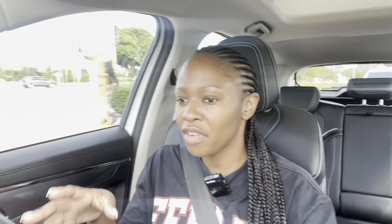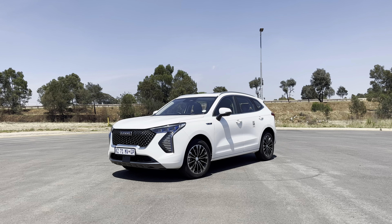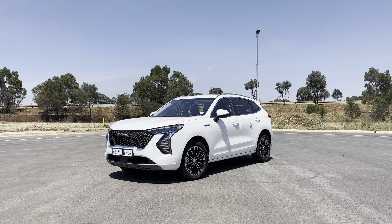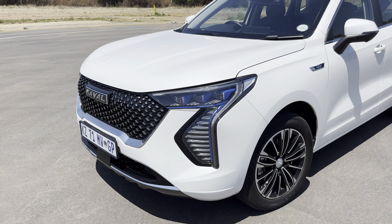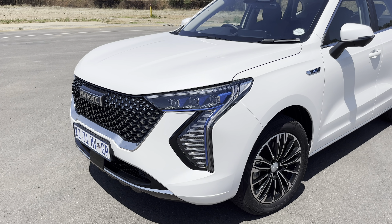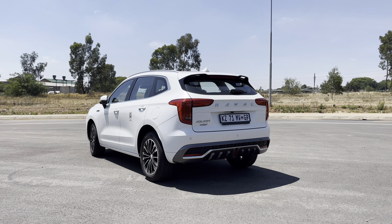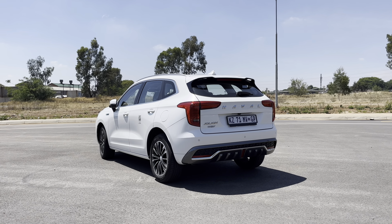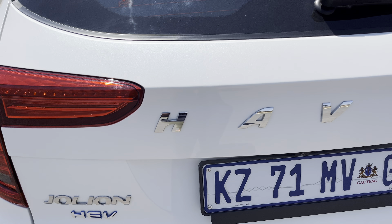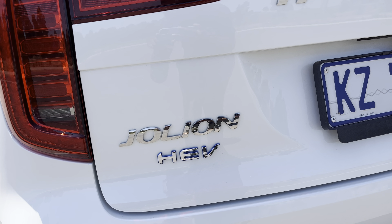Up front it's very large and very imposing — light clusters that extend all the way down across the body and the front bumper of the vehicle. It's very large and very different, a very quirky looking kind of car. It's a bit of a party in the front, and then when you move to the back it's a bit more simple. You have the large Haval badging across the boot lid and the decals showing it's a Jolion HEV. It's a crazy looking car but in a very acceptable kind of way.